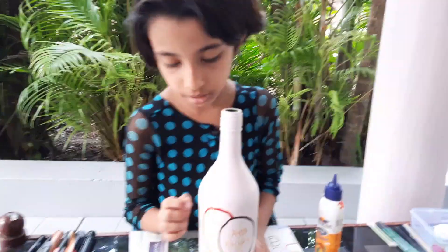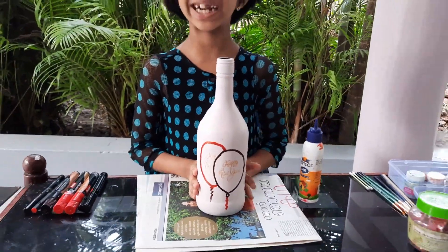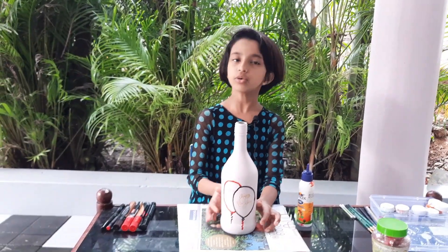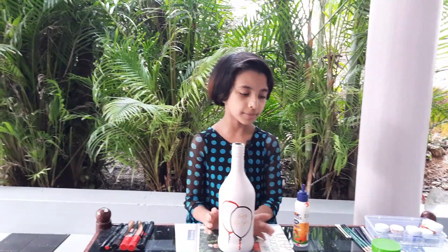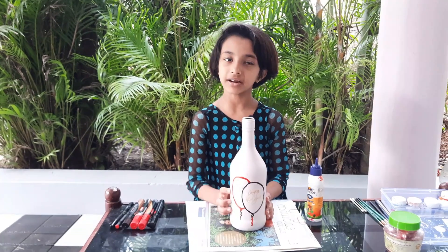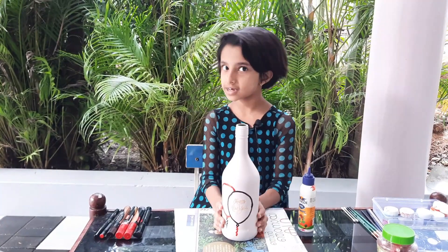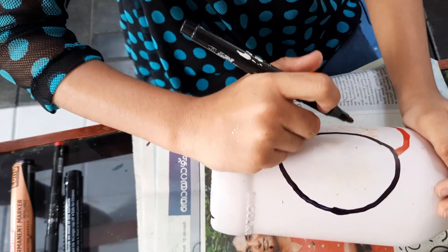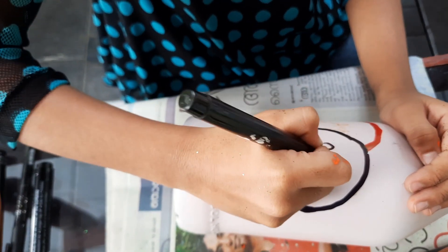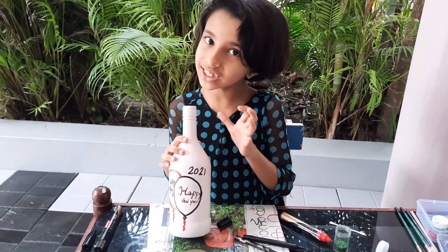Now I have used the balloons. I will tell you about your question. I have used the markers here. I have used a balloon in black color. This is a red color. This is a Happy New Year in 2021.